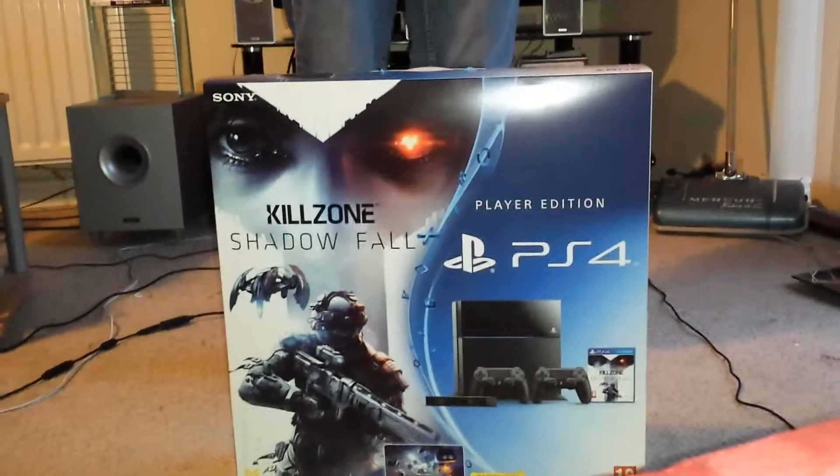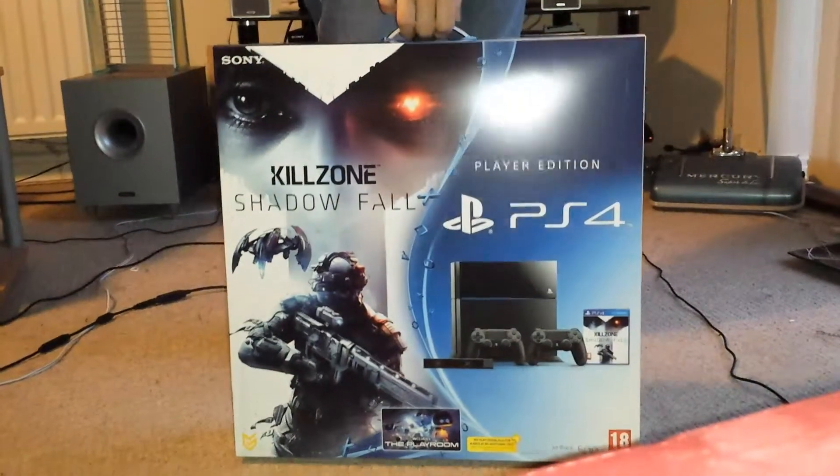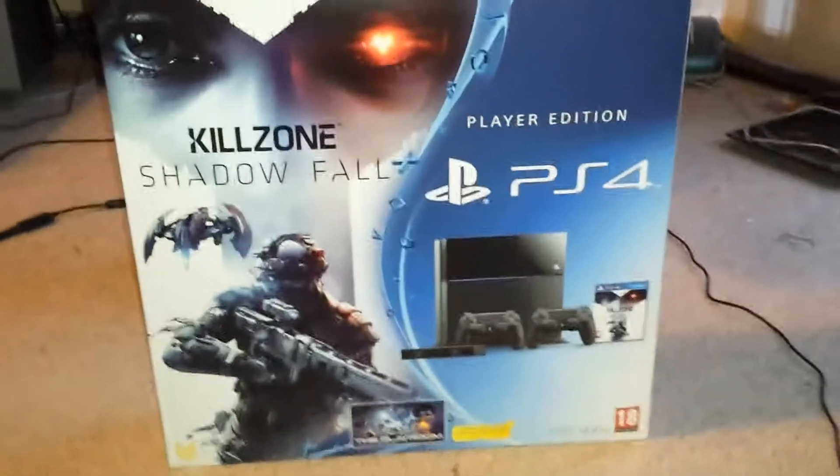Hello! It's DJ Kipling here, and look what I've got for you today! It's a PlayStation 4! I was supposed to get it yesterday, but Amazon screwed it up again. It's the lesson of the day — don't use Amazon!